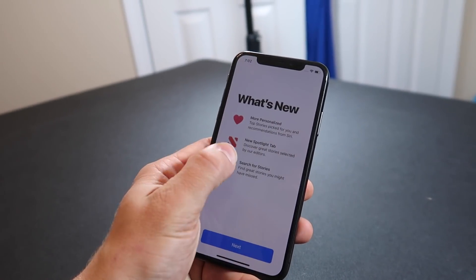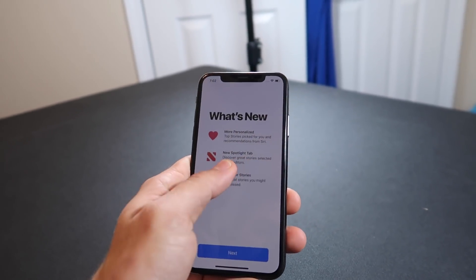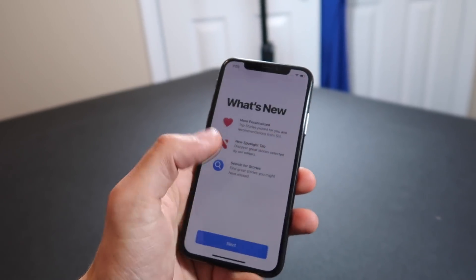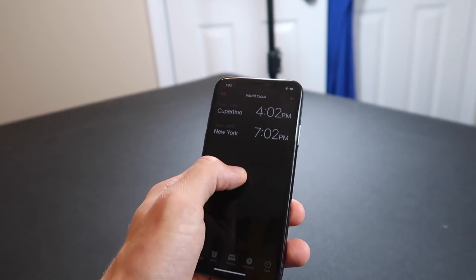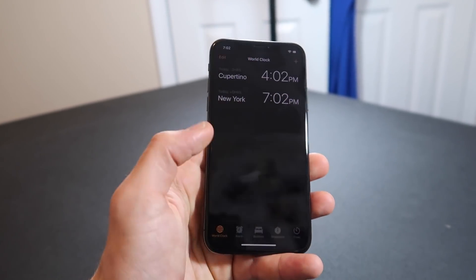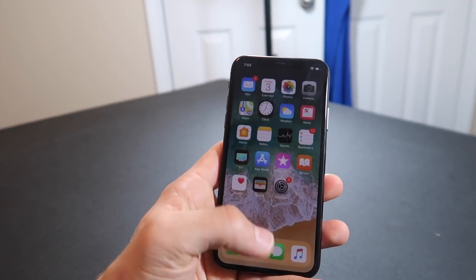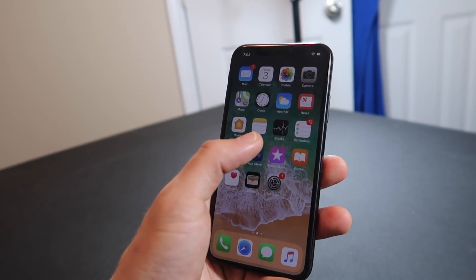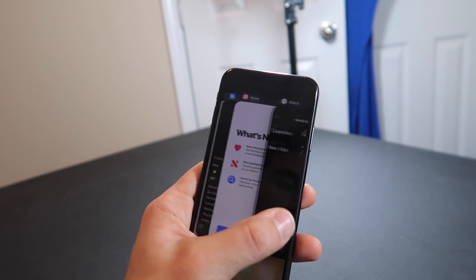Something they seem to have taken out, which I feel like could have been a feature, is swiping through apps from the side. That kind of goes along with everything they're doing with these fluid swipes. Why can't you just swipe from the side? Like the last iPhone where you could push down a little bit — I guess they removed that. That doesn't make sense to me. I feel like that worked way better than the way they do it now.